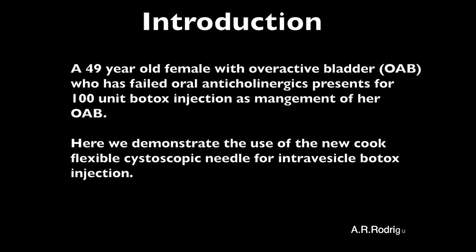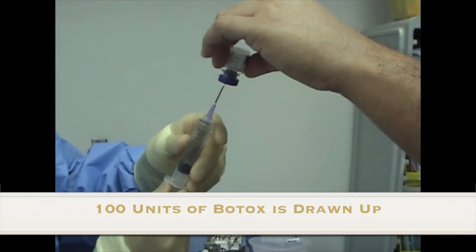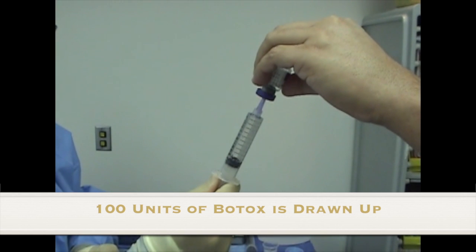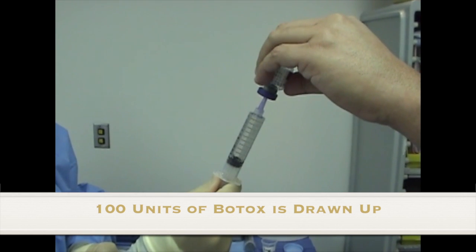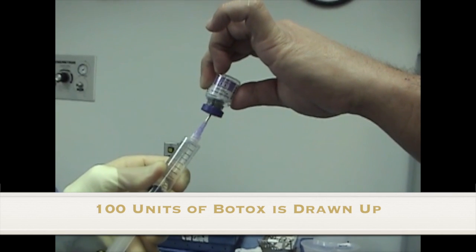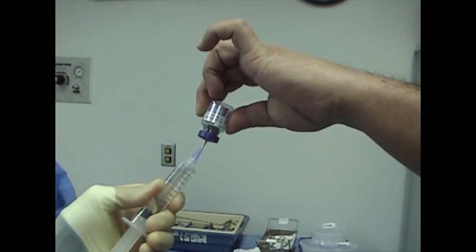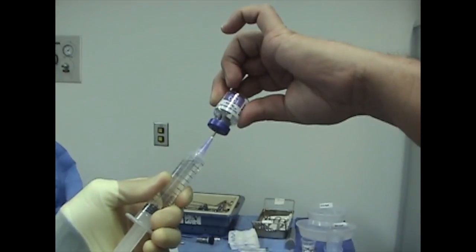Here we demonstrate the use of the new Cook Flexible Cystoscopic Needle for intravesical Botox injection. Normal saline is drawn up with a 10cc syringe and an 18 gauge needle and slowly mixed with the Botox. After carefully allowing it to mix, the 100 units of Botox is drawn up from the vial.